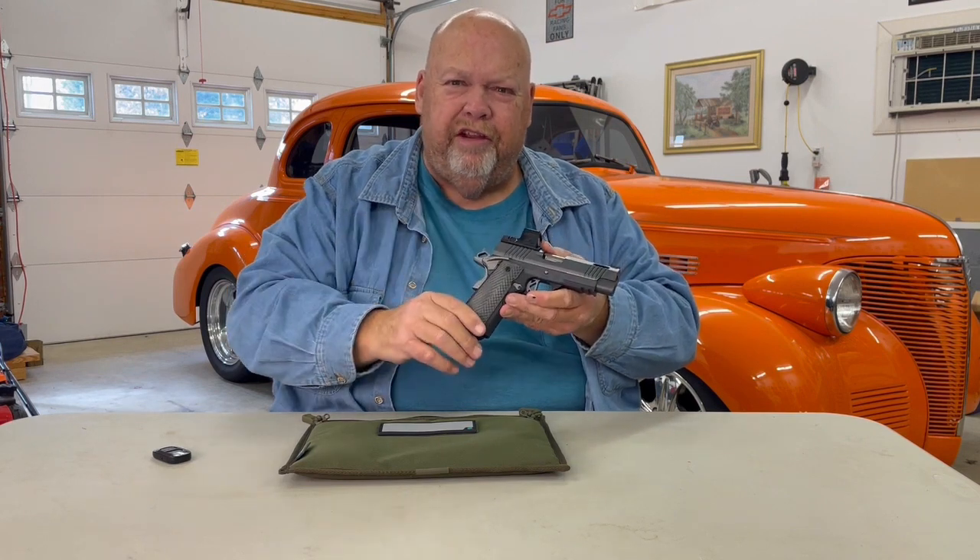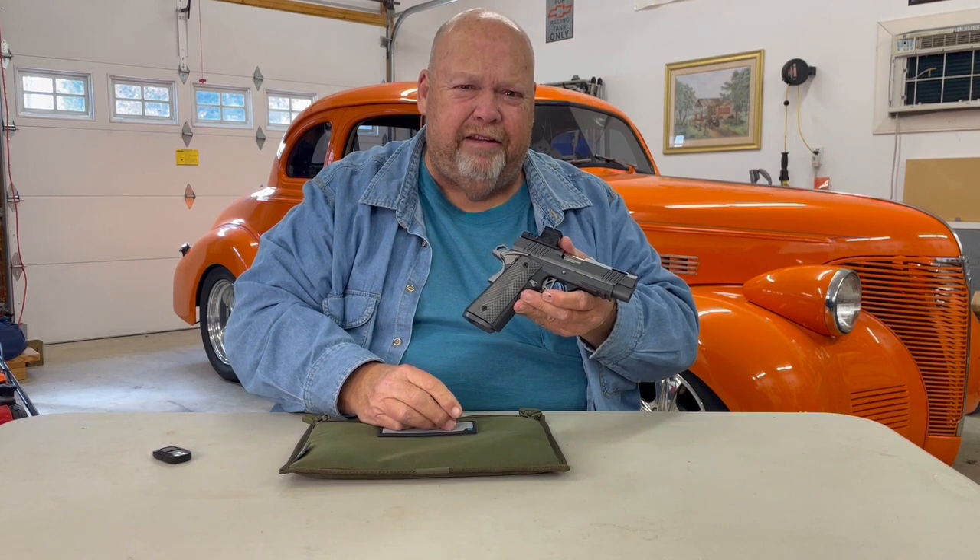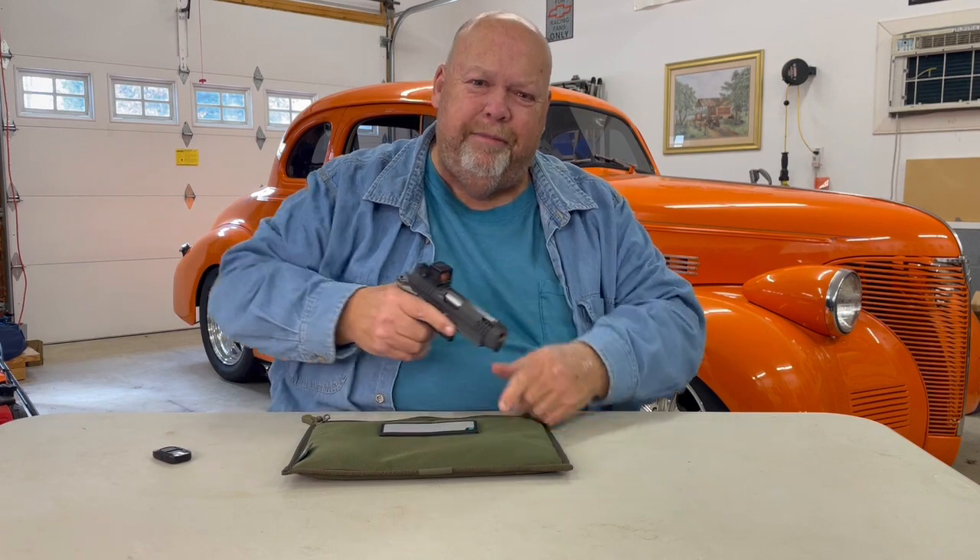I know double stacks are all the rage, and he makes some very good double stacks — I shoot them all the time. But let's go back to yesteryear. Let's take an improved single stack and go out to the range and have some fun. These things are wonderful, and they are a dream to carry. Very thin, very accurate, very fast.